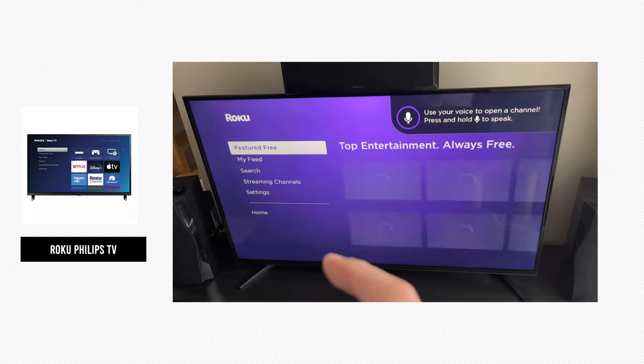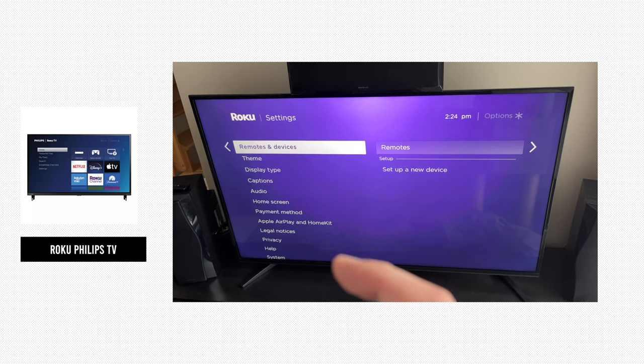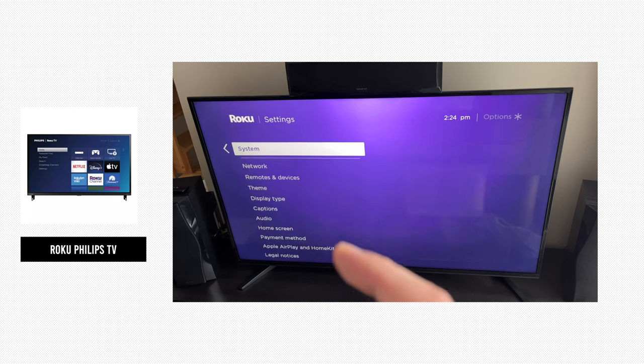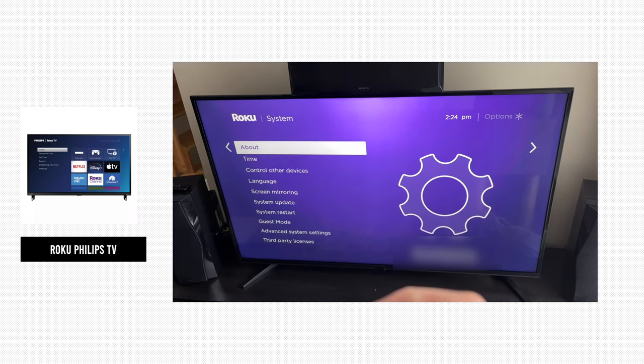If you have a Roku Philips TV, you'll need to go to the menu on the left side where it says 'Settings' and click OK. Then on this page, go down in the menu until you see 'System' and click OK.